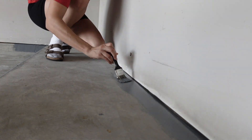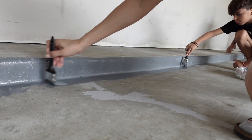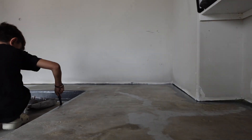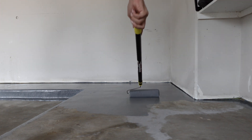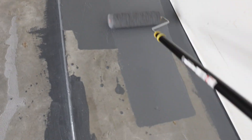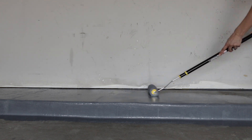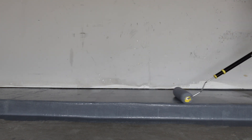Another important tip: make sure you mix both bags together in one large tray or bucket to avoid color differences, as I showed you earlier with the different shades of gray. You really want to avoid that. Here we are going over with the roller, covering the larger areas. You don't have to get too close to the walls since you already covered the edges with your paintbrush — that way you won't accidentally paint your walls and have to go back and retouch them.